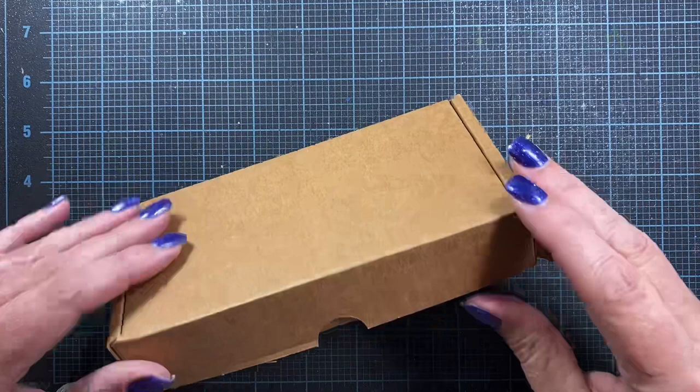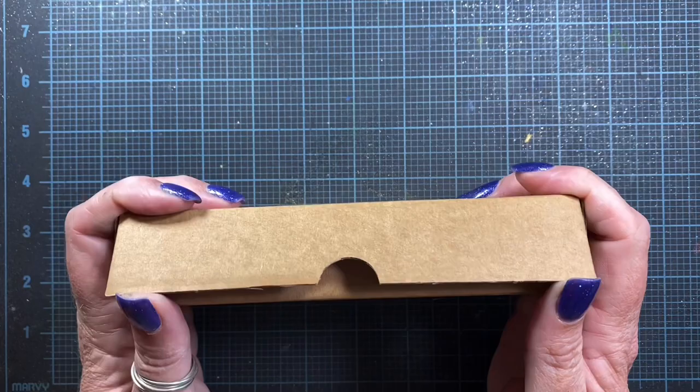Hey guys, it's Anna. My second box from Jackson's arrived today. I think this is some watercolor pigments that weren't included in the other package, so let's take a look at this.